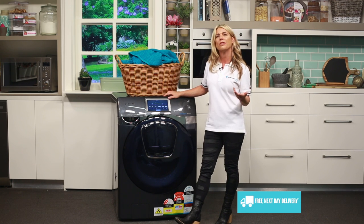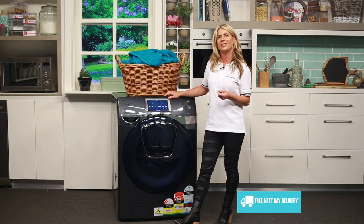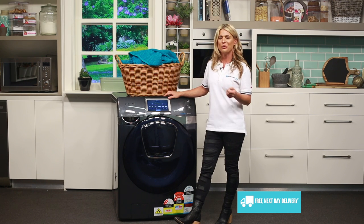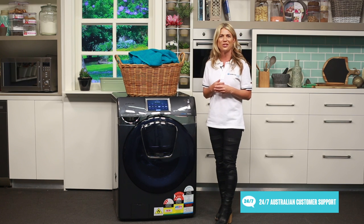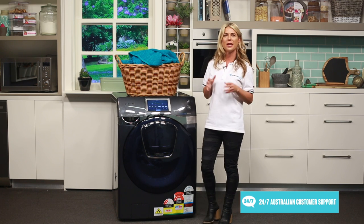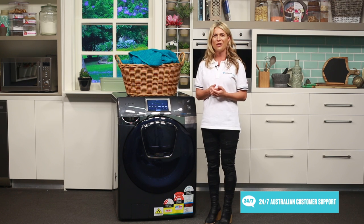This model is a condenser dryer, so rather than venting the excess moisture from your clothes as steam, it's collected as condensed water in a tank that you'll need to empty or drain. The machine runs on an efficient digital inverter motor which doesn't use brushes, meaning there are fewer moving parts and less friction for a low-vibration motor with a quieter wash cycle.